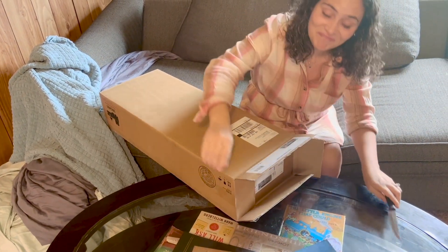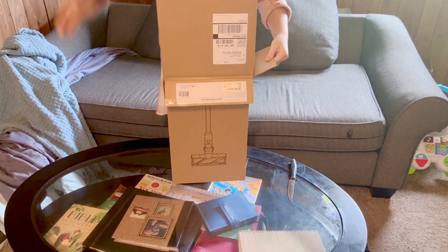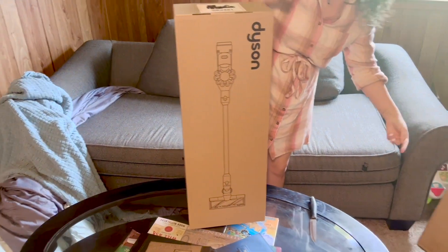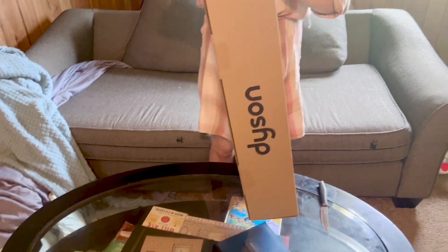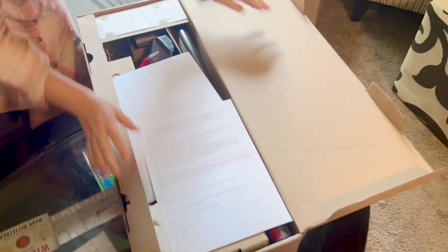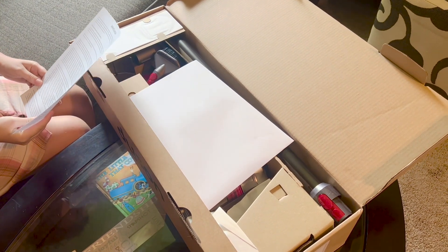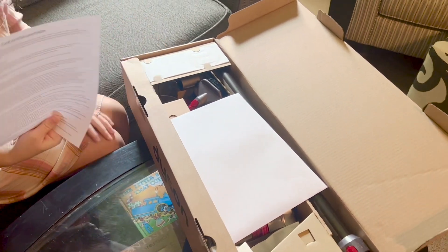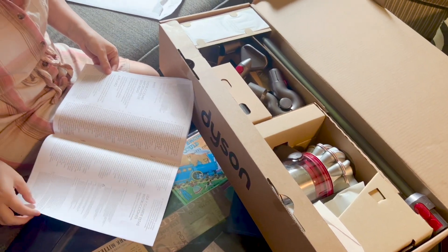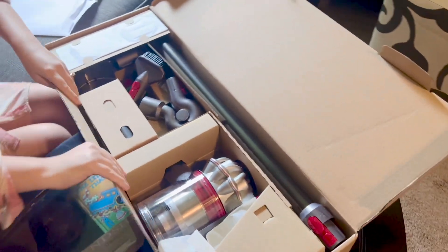You guys don't understand the hype — yes, you guys do. Now I've got to unbox it some more. So what's in the box? This is in Spanish — this is in a different language. This looks like instructions in Spanish. Did we order Spanish only? Let's start unboxing this beauty.